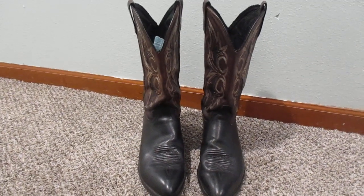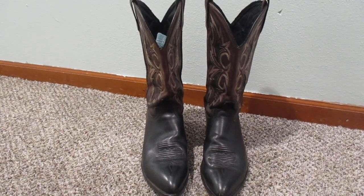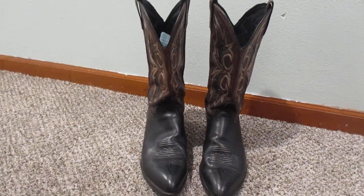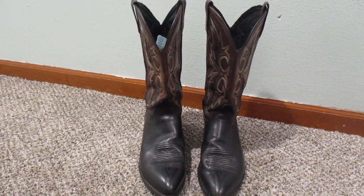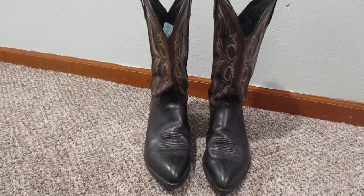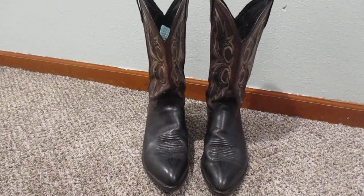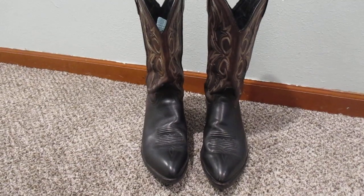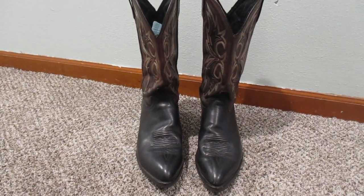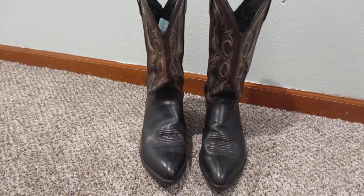Hey guys, what's up? Today we're going to take a look at my men's Jay Chisholm cowboy boots. I got these off eBay a while back and I've been really happy with them. I had a pair of Jay Chisholm cowboy boots some years ago that I absolutely loved and had been wanting another pair like them for a long time but hadn't been able to locate a pair. And then these just kind of fell into my lap — they were like a late night auction on eBay.